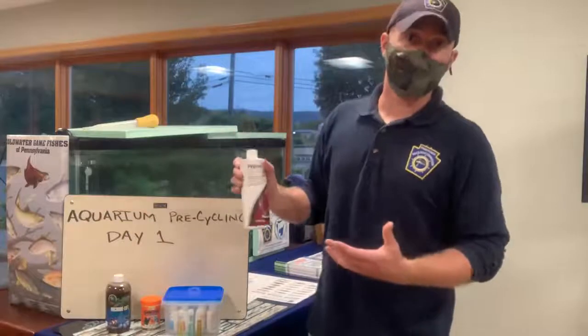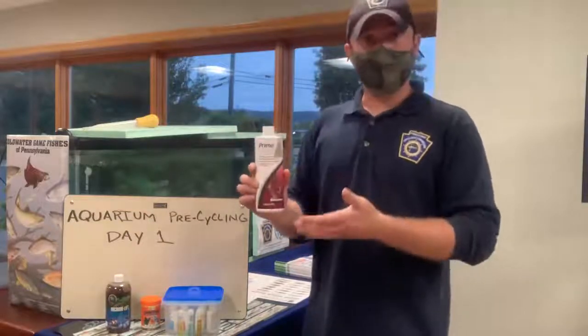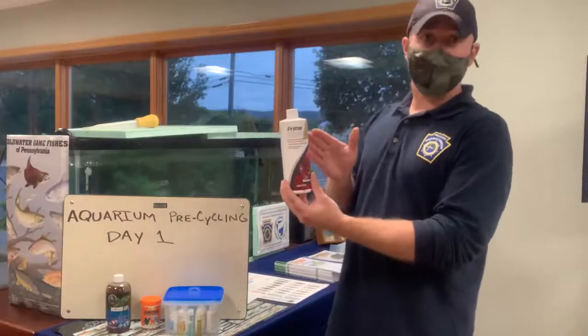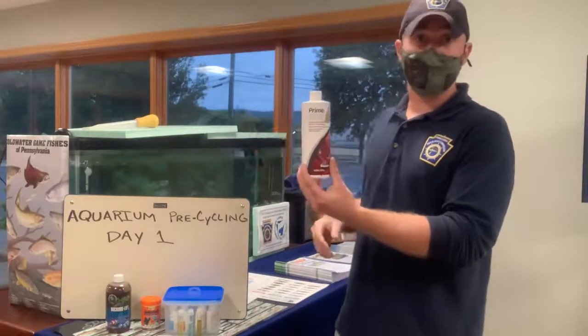After you turn your chiller off and get your water temperature closer to room temperature, the very first step in the pre-cycling process is to dechlorinate your water. That's where the Seachem Prime comes in. I've already added this per the manufacturer's instructions for our 55-gallon tank here for Trout in the Classroom.